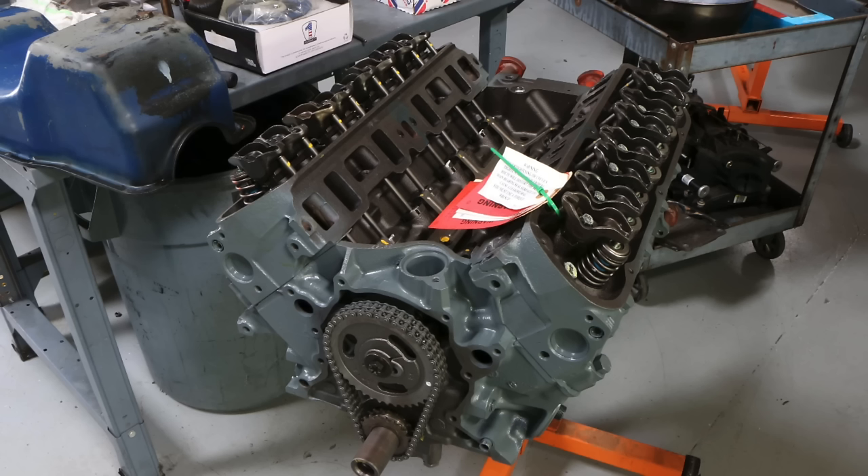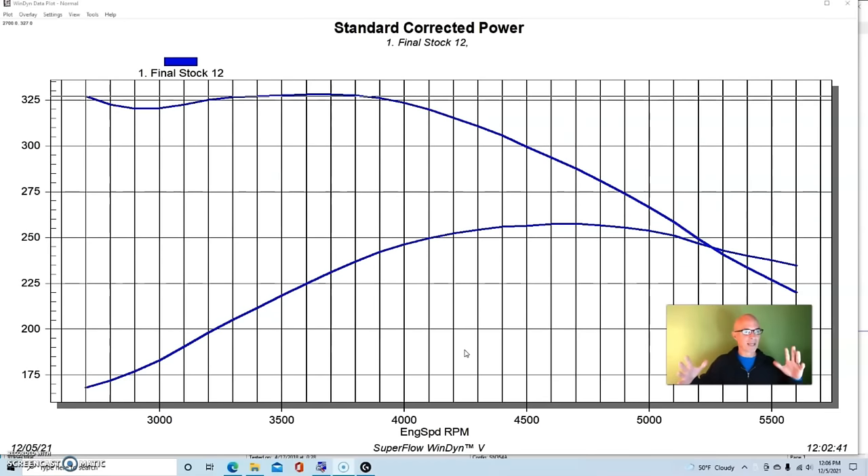Our engine came as a long block from the guys at Marshall Engines — it's the same kind of basic rebuild small block that you get from any local auto parts store or from hundreds of retailers online. Basically a basic rebuilt 302 5-liter motor.